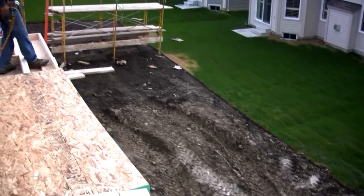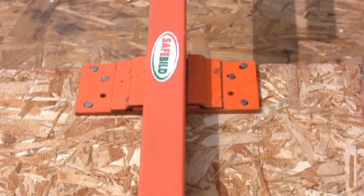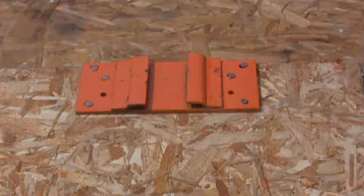After removing all dimensional lumber, remove the desired posts from their corresponding mounting plates by pulling in an upward direction. The mounting plates can be left on the house, or can be removed by carefully placing a pry bar between the wall and the mounting plate, separating the plate from the wall.